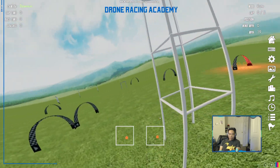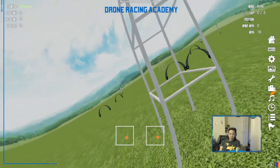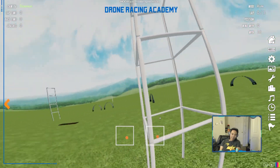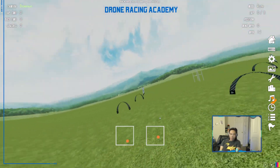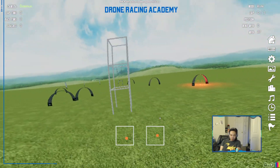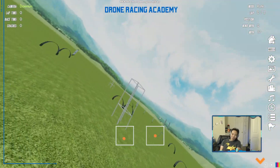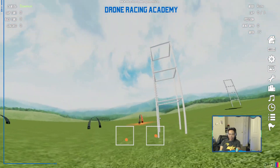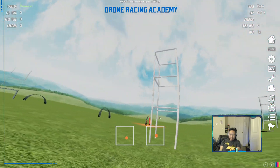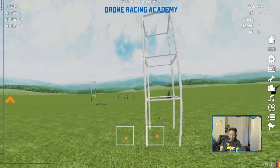One common mistake is under-yawing. If you're rolling to the right and not yawing enough, your horizon tilts — that's under-yaw. Just give it enough yaw and it balances out. Over-yaw is the other way around: your screen tilts the opposite direction and you go out of control — it's hard to maintain an orbit when you're over-yawing. So the key is your yaw control: find the right yaw to hold a nice spot, then move your throttle up and down to keep a smooth motion.